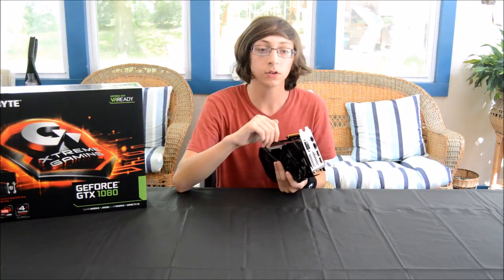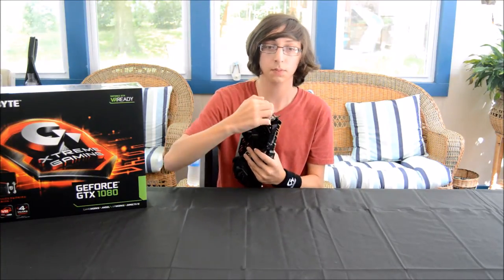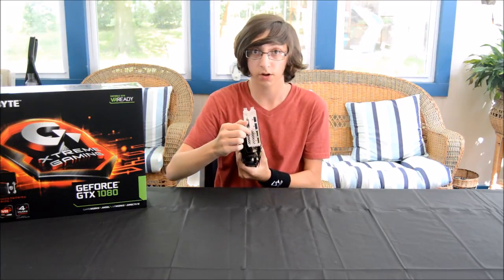The 5.25-inch bay bracket also features dual USB 3.0 ports with a cable to hook into your spare USB 3.0 header on your motherboard. Unfortunately, I don't have a spare USB 3.0 motherboard header, but by the time I'm able to afford a VR headset, I will probably have switched to X99 and will have a motherboard with dual headers. However, keep in mind that using these two HDMI passers will disable the two DisplayPort 1.4 connectors on the rear I/O of the card.